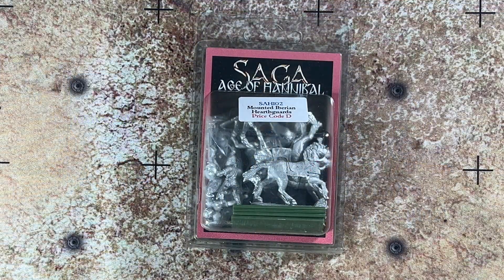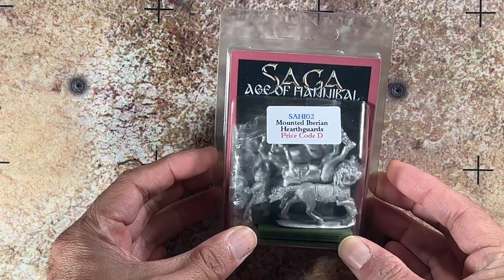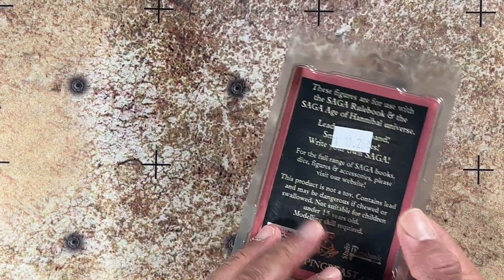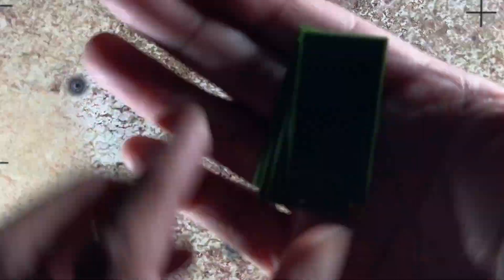All right, here it is — SAGA Age of Hannibal Mounted Iberian Hearth Guards, this is S-A-H-I-02. Not much to say, it's a blister; we're going to go ahead and take a look at what's inside.